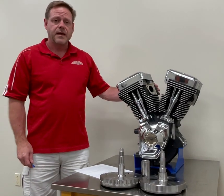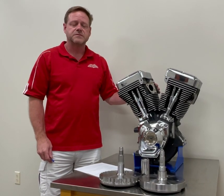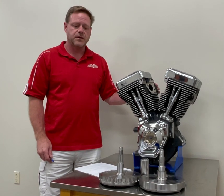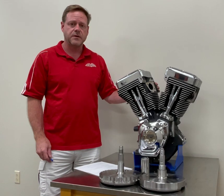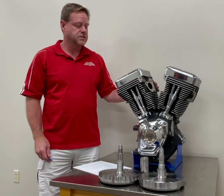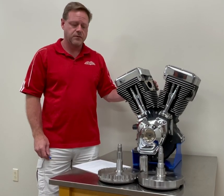We offer our TwinCam A engine in one displacement currently: the 113 cubic inch, that is 1851 cubic centimeters. It has a four-inch bore and a four and a half inch stroke.